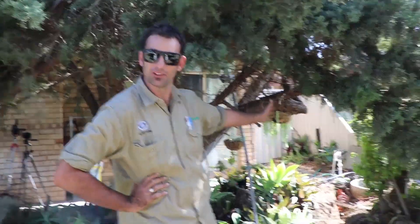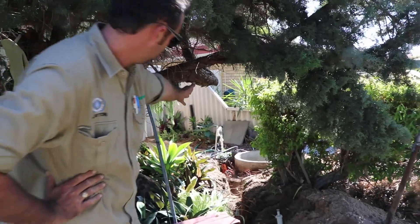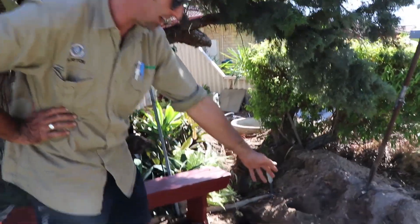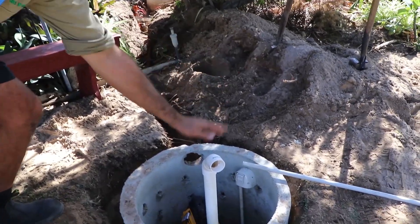We've disconnected the old electrics from the old bore just over here, and now we've run the new line with our danger tape all the way down. We've connected a new GPO just on here, so now we've got a fully functional powered bore — and that's it in a nutshell.